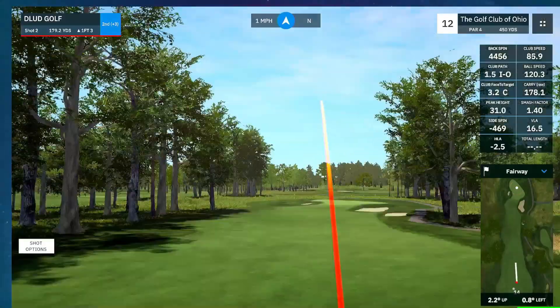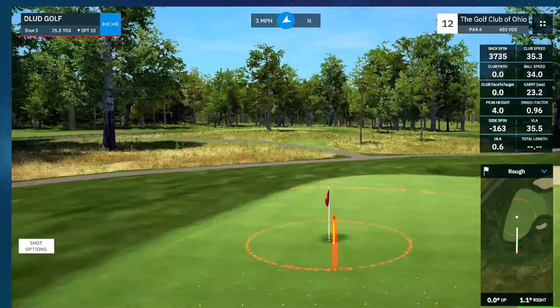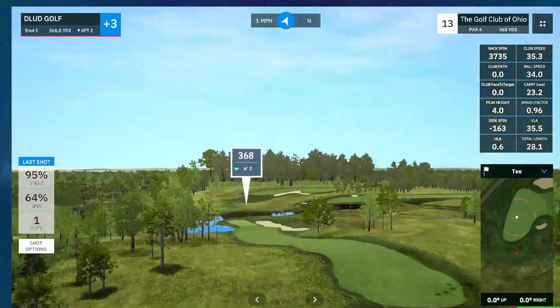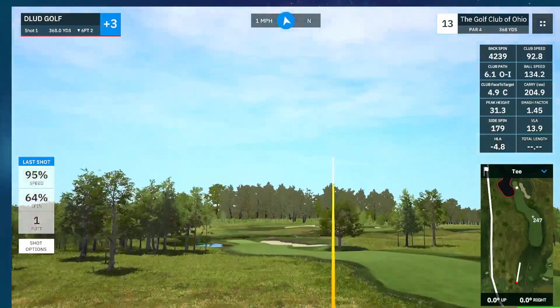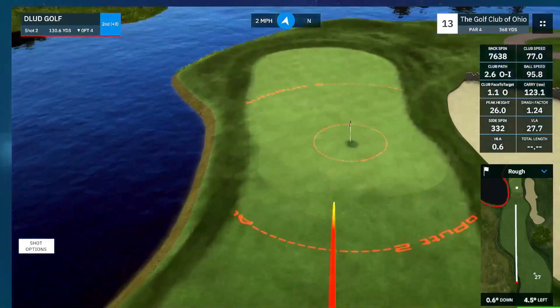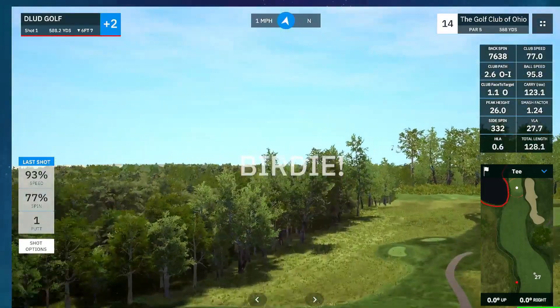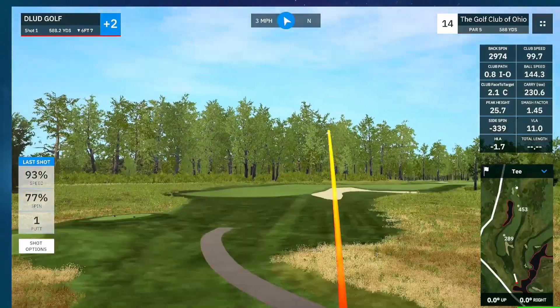Another good drive there. I wish I had some of those on camera. I like to take the good drives and be like, what was different about that? Was it just the timing? Did I get my hands in a different place? Was my elbow tucked in more? I'm kind of analytic that way. I thought this would be out of bounds, but it's just kind of like a little wall that does pretty much nothing. And we got another birdie there. So actually playing the Golf Club of Ohio pretty well — plus 2 through 13.